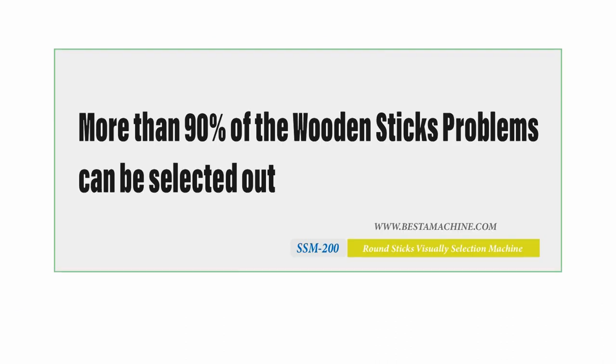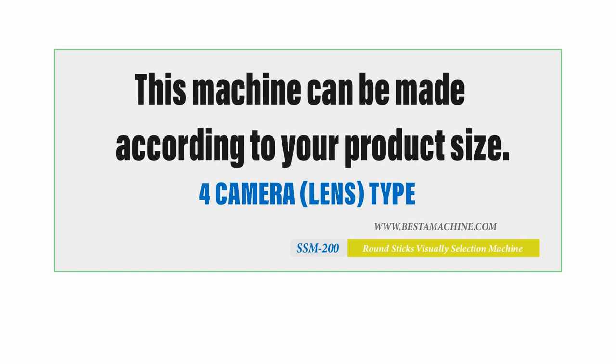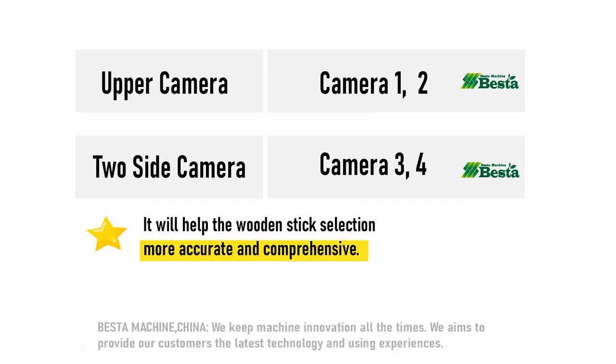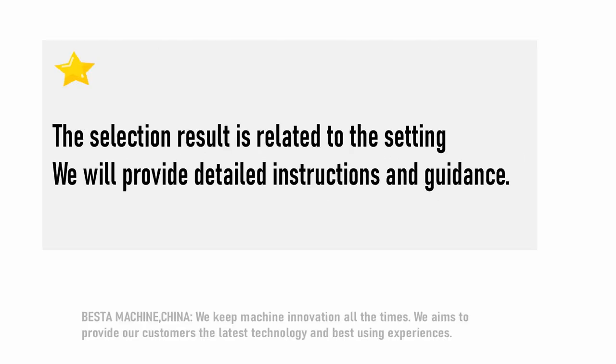This machine has many merits. It is very easy to operate and set via the screen. The machine can be made according to your product size. It can select different problems of wooden sticks and is very multifunctional. The selection result will be related to the settings.